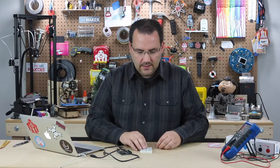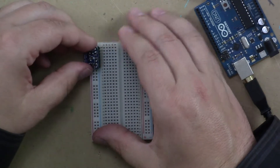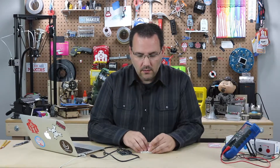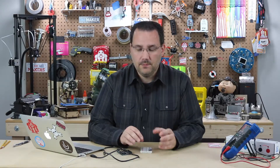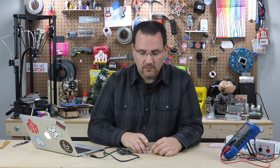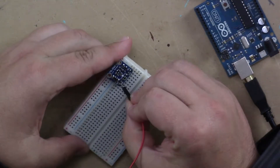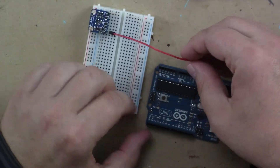I'll start by putting this in my breadboard here in pins one through about seven. There are a few extra pins on this because the way you communicate with it — using serial communications — you can actually pick what address you want to speak to this particular sensor with, and you can change that address. If you have multiple sensors, you're able to read all of them through the same communication channel. We are going to be hooking up four lines, starting with pin number one.